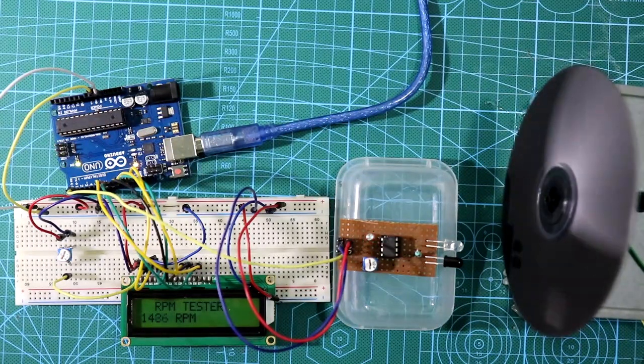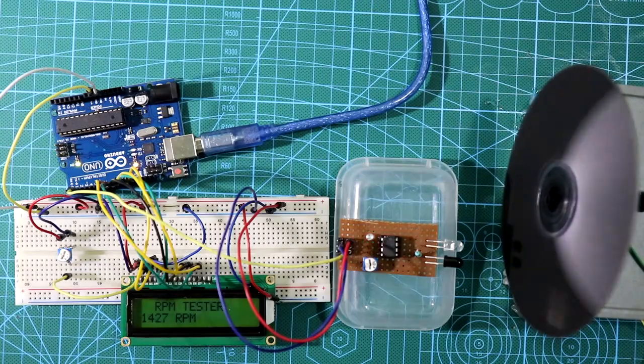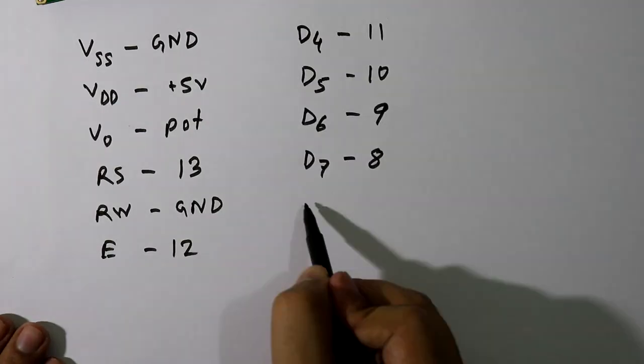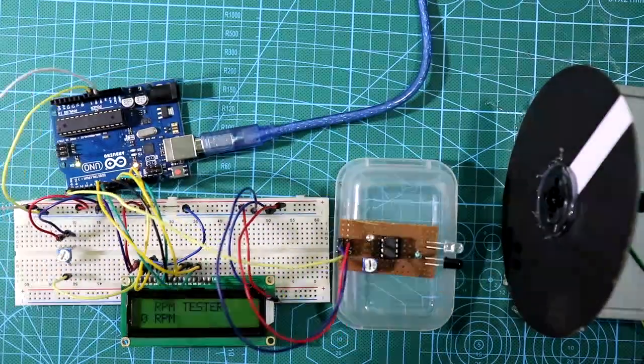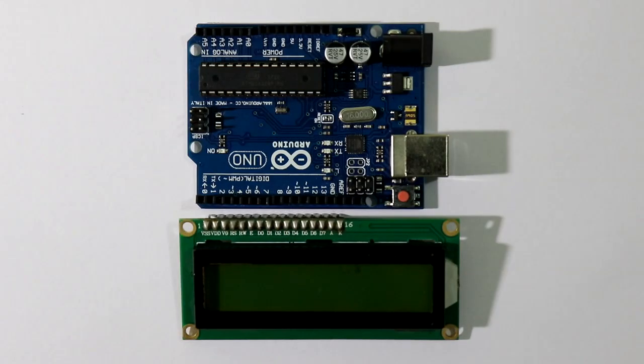Hello guys, in this video I'll show you how to make an RPM meter with Arduino. Let's get started. First we'll see the connection between the Arduino board and the LCD, and then we'll see the whole connections.